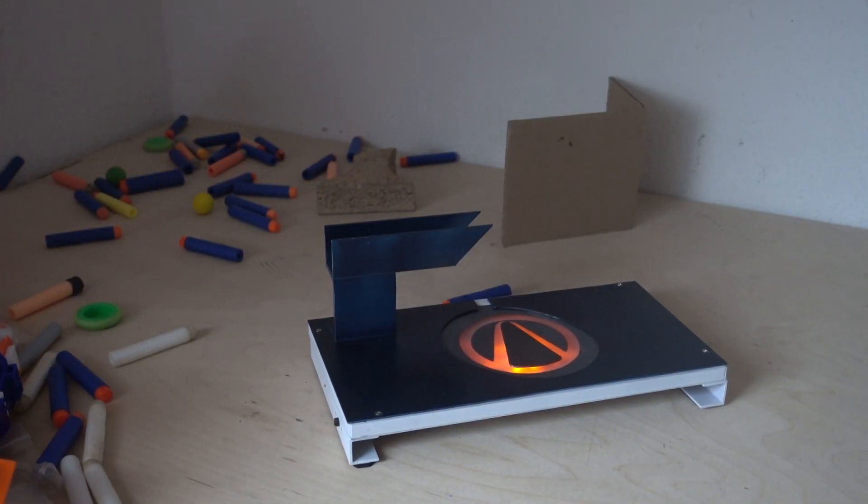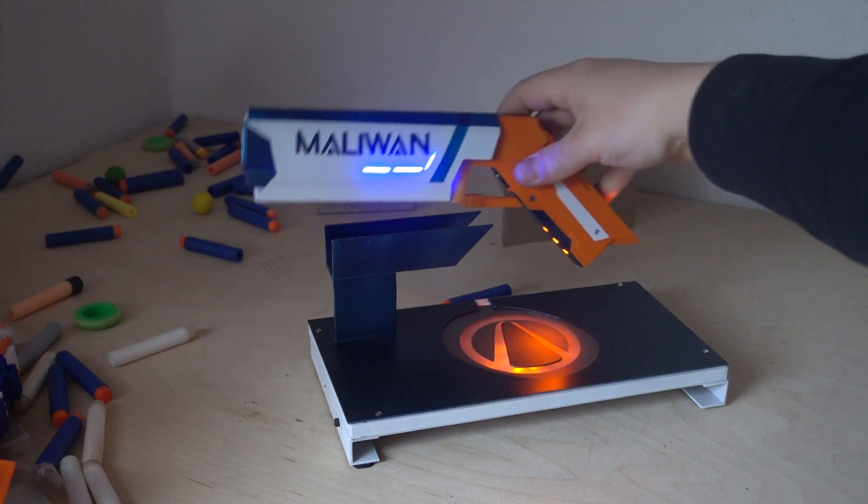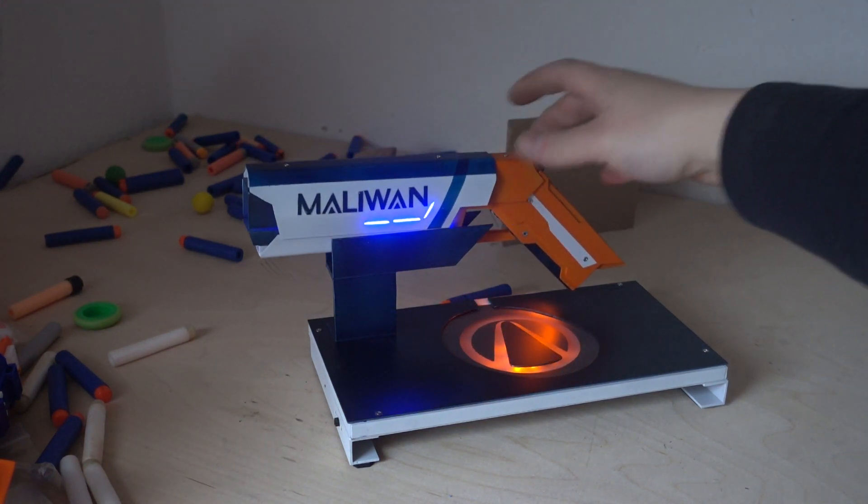Now when you turn off the lights, it looks even harder.